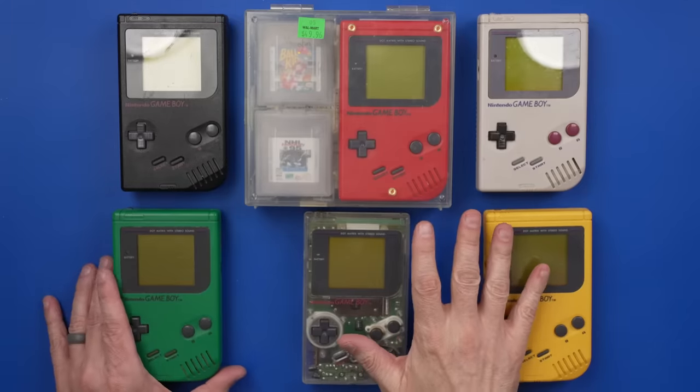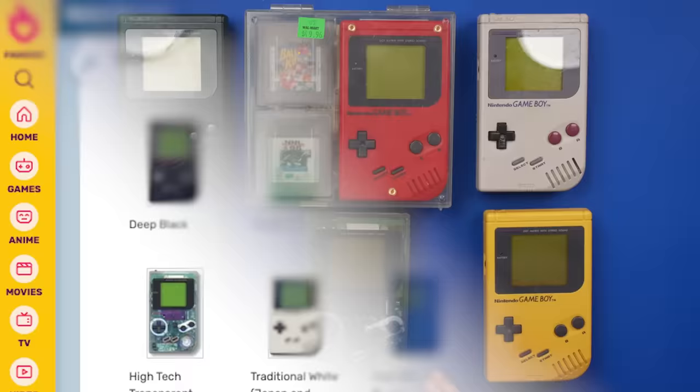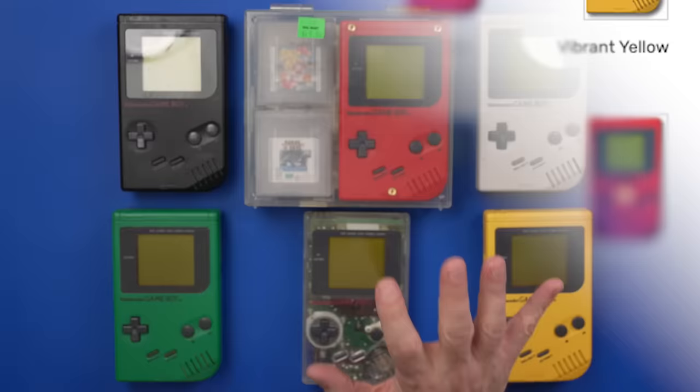Before you come at me in the comment section, there actually were two more colors that came in the Play It Loud edition: the white and the blue. The white was Japan only and the blue was Europe only. I did look for both a white and a blue, but I couldn't find them anywhere, so I decided just to stick with the US colors.